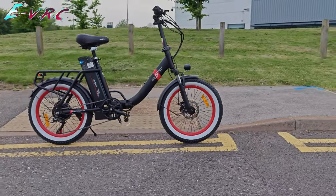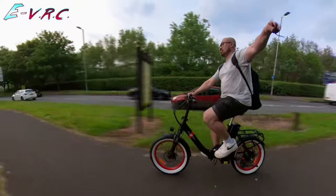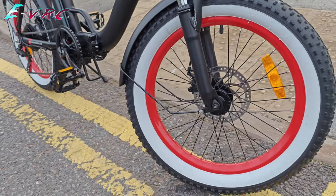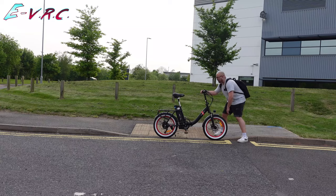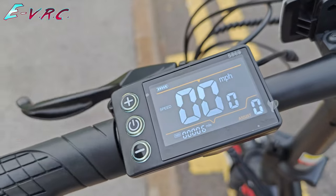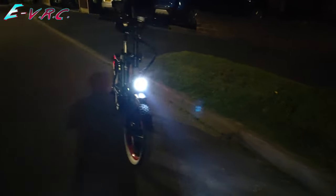I love these white-walled tires with red inserts. They're not fat tires — they're a bit fatter than usual, three inches thick as opposed to the usual four inch for fat tires. It's got front and rear lights which you turn on by holding down the plus button.